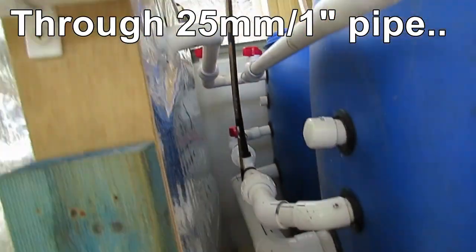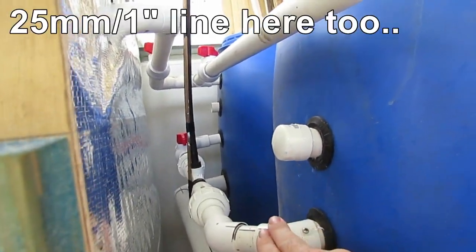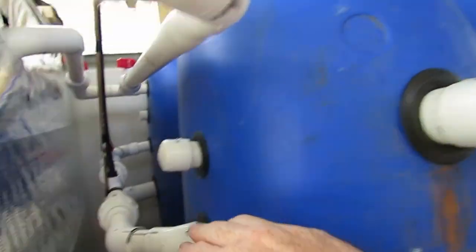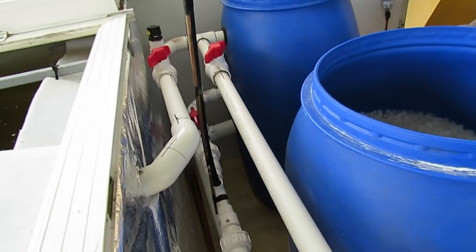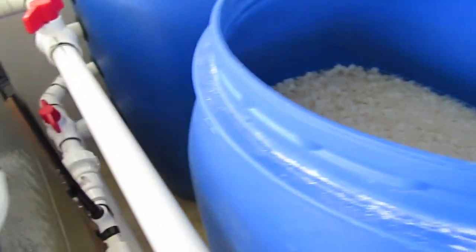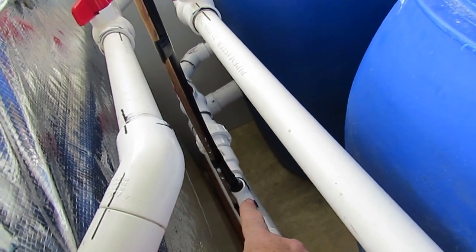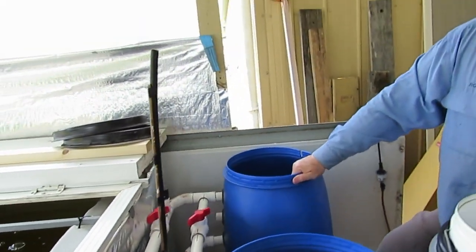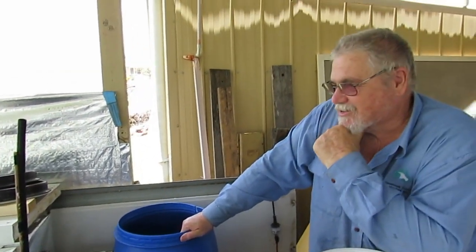And this is the Venturi coming from the pump, just to provide the air for the media in the biofilter and do a bit of disturbance to keep it going. That's just the Venturi there with the black pipe with the cane on it to keep it rigid.